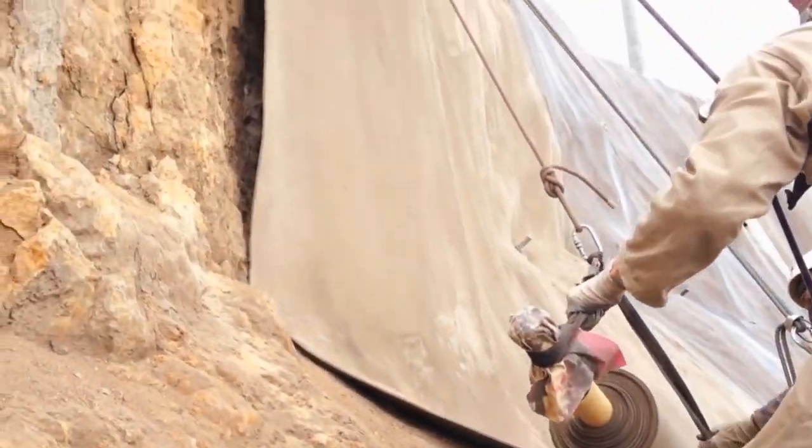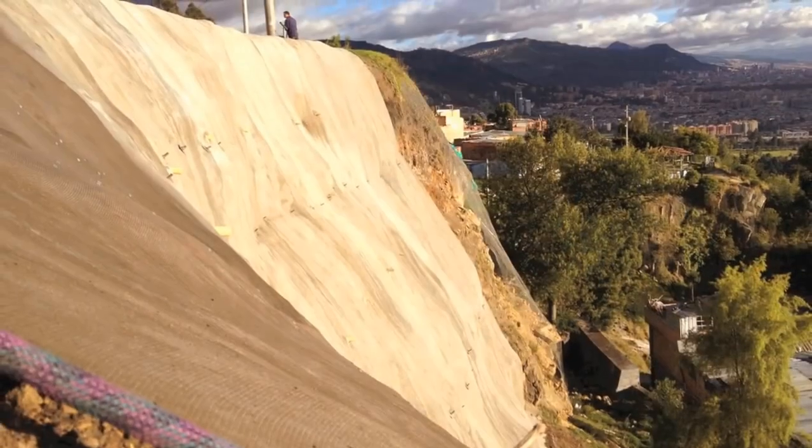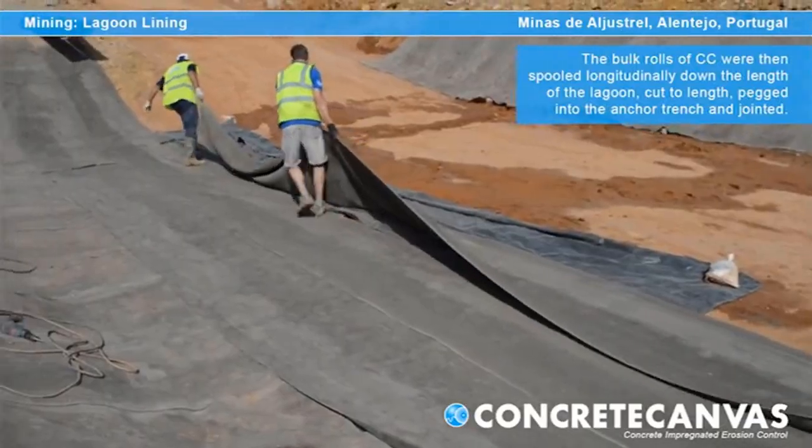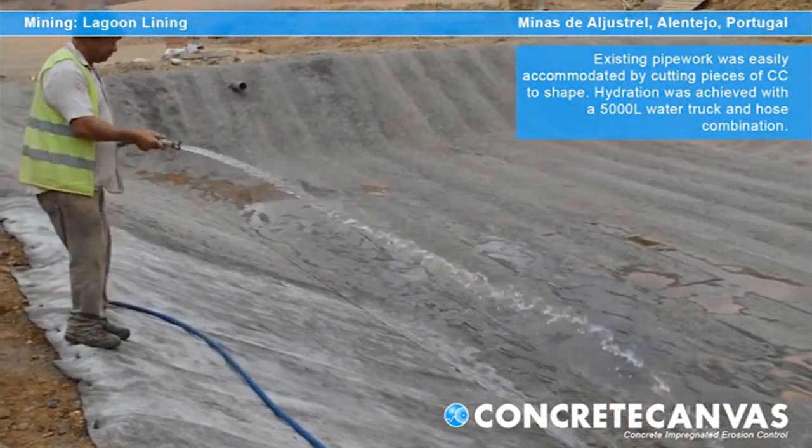Concrete canvas has many uses such as roadside slope protection to prevent erosion or rock slides. It can also be used to line a water storage dam on a farm to minimize water loss.